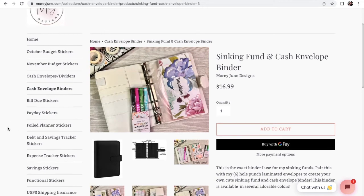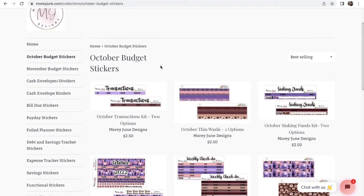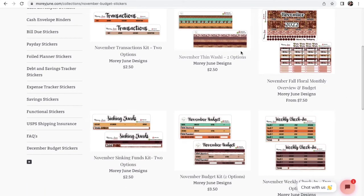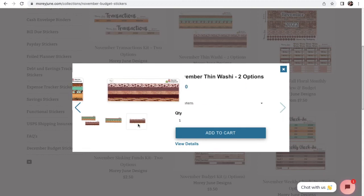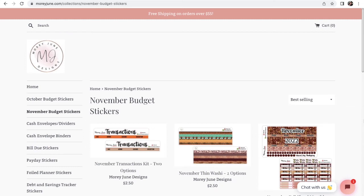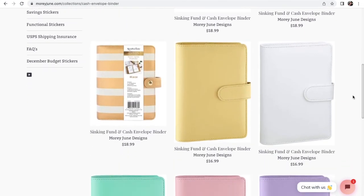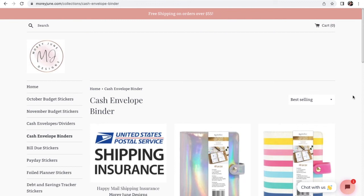Just a few other things - I do have October stickers, and we're getting close to October so if you haven't ordered stickers yet I have two different themes for October. And then November's are on here as well. For November, everyone's been asking about this print right here - it's kind of a western, southwestern cute print. And then we have a fall floral. So all of those are on there. If you guys have any questions definitely leave them below. Check out my website MauryJune.com and see if there's anything that might interest you, and I will see you guys in my next video.